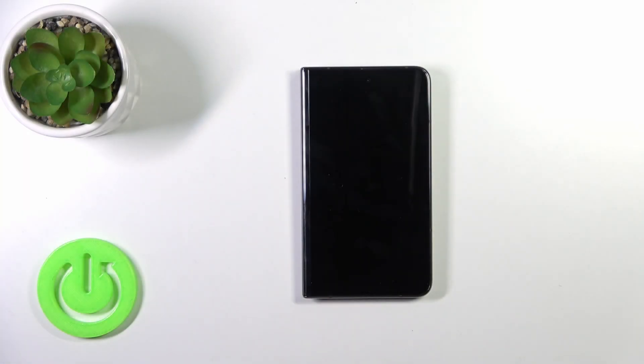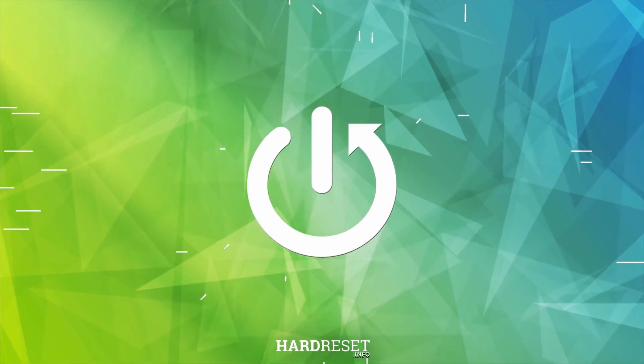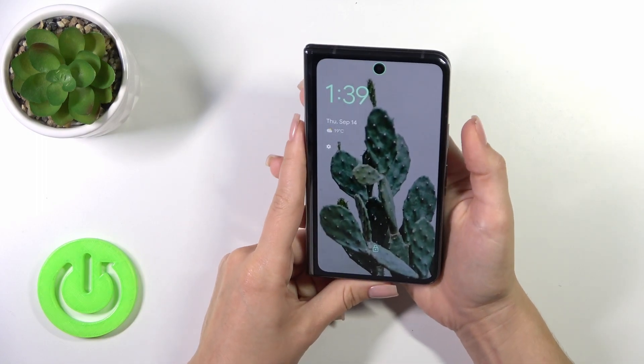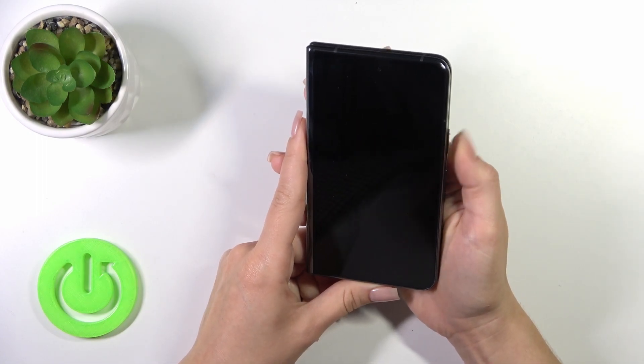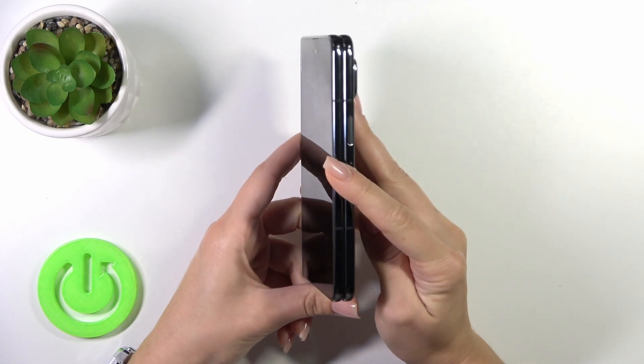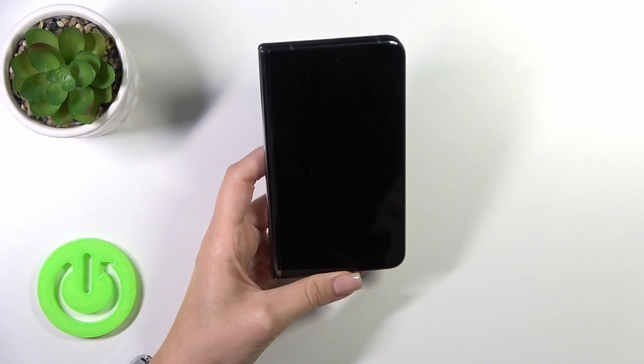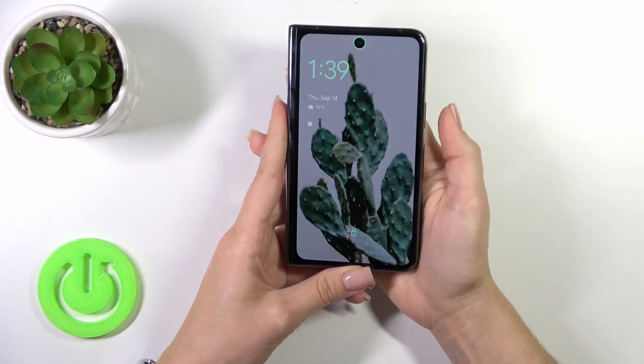Hi, this is the Google Pixel Fold and I'll show you the fingerprint scanner tests on this device. To unlock the device with the fingerprint, I set up my fingerprint scanner to the power key button, and now I'll make a couple of tries to unlock the device to see how fast this option is and how it works.